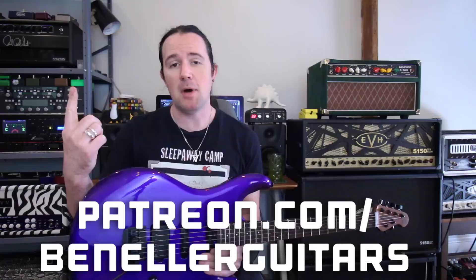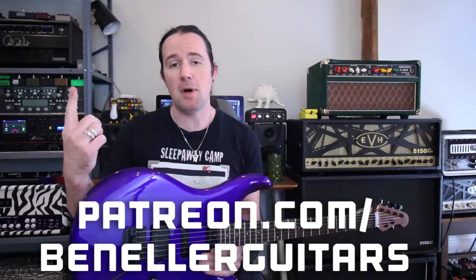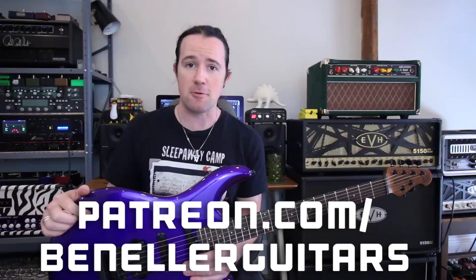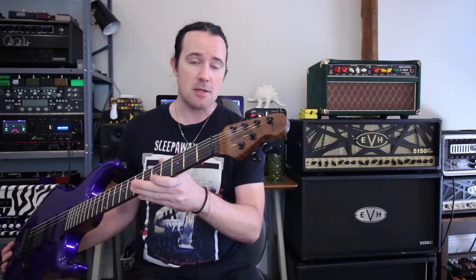This video is brought to you by everybody who supports my channel over on my Patreon page, patreon.com/benellerguitars. Sign up today — even for just a buck a month, you'll get access to bonus lessons, vlogs, backing tracks, downloadable tabs, and so much more. This week, everybody who supports my channel gets a special companion video showing how to understand another cool and exotic scale in relation to its chords.